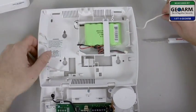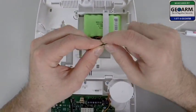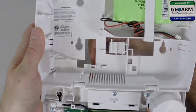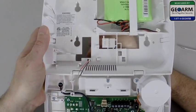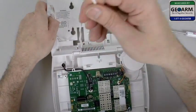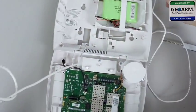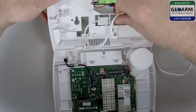Now you'll take the other end that you have behind the back plate. What I like to do is put them both together and run them through this area right here. Be careful with your face plate. Run some of that through the back — I like to tie a little knot in there so you can pull some of the excess back through like that.